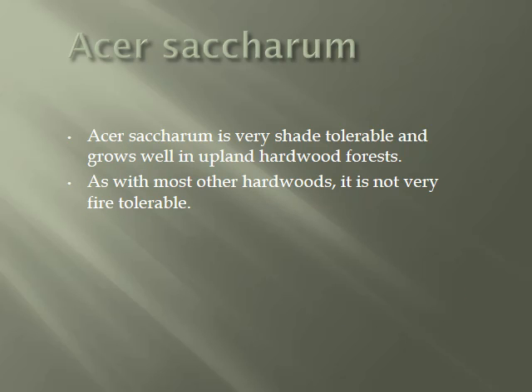Acer saccharum is very shade tolerant and grows well in upland hardwood forests. As with most other hardwoods, it is not very fire tolerant.